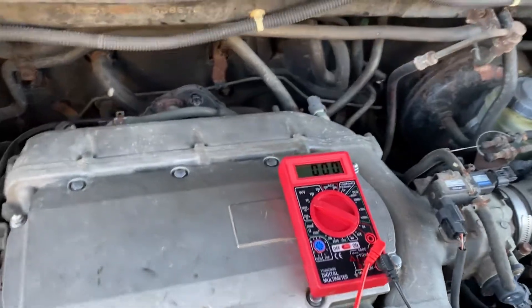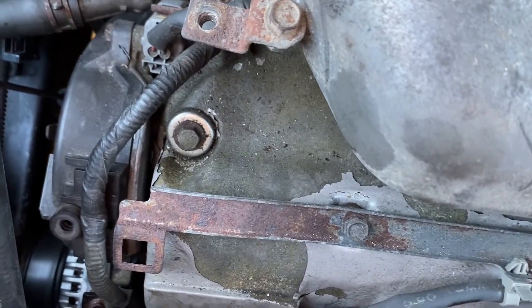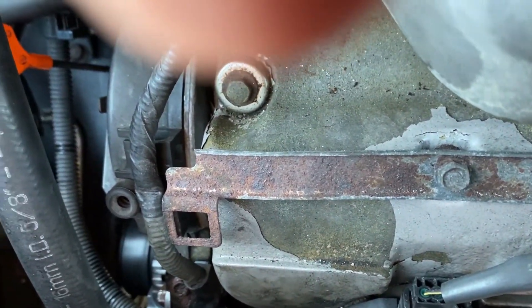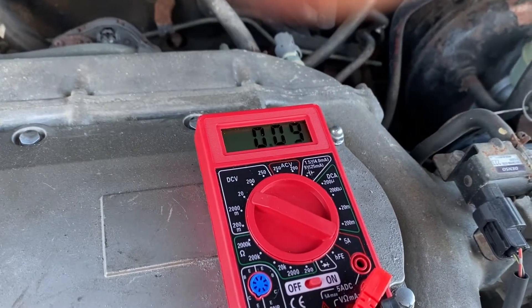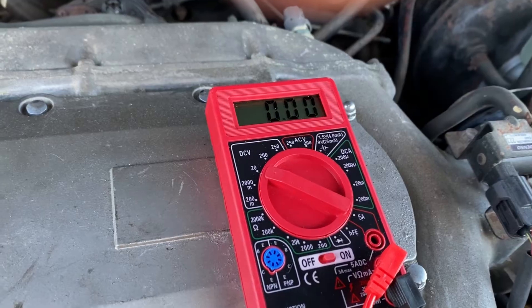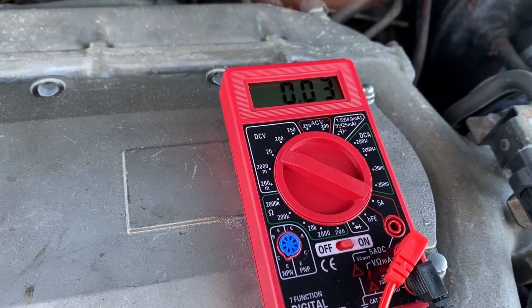I hooked the voltmeter red cable to the positive of the battery and plugged the voltmeter black cable into the power output of the alternator. This determines the voltage differential between the output of the alternator and the voltage at the battery. As we can see, there's negligible voltage difference, indicating that the wiring and connectors are all good.